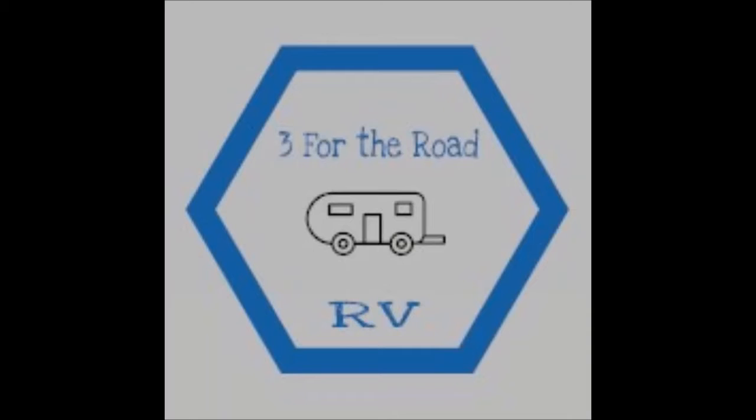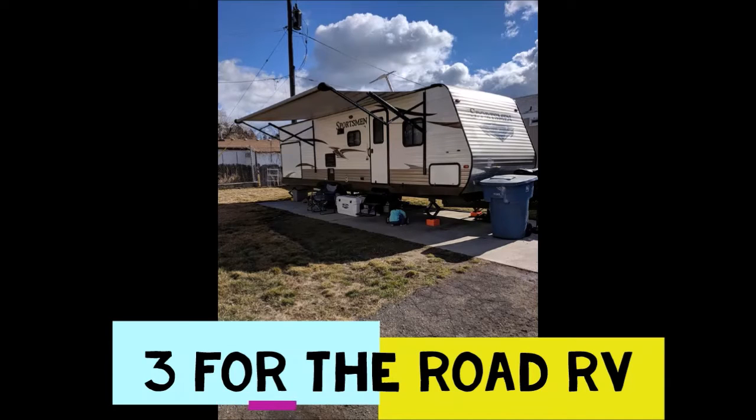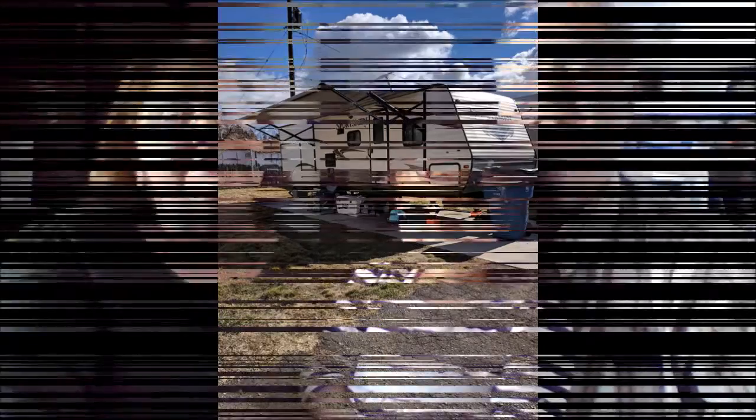Let's get started on this pie and we'll see how you like it. Thank you and we'll see you out there. Enjoy! Hello, I'm Lee, and I'm Emily, and this is Summer, and we are Three for the Road RV! This is Foodie Friday!